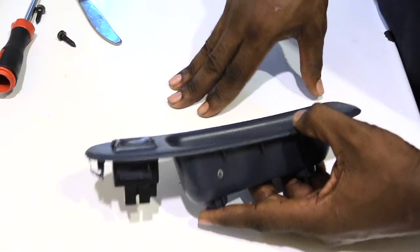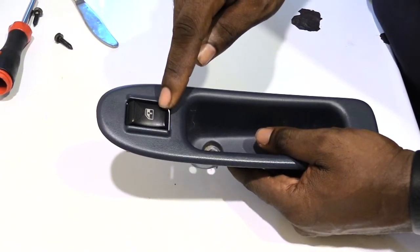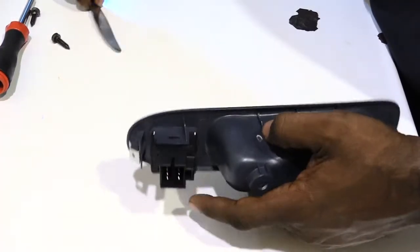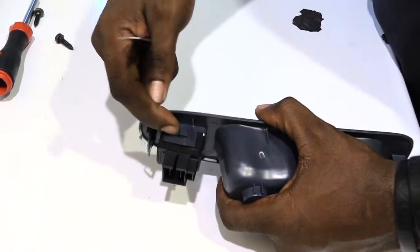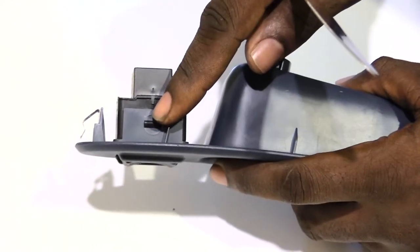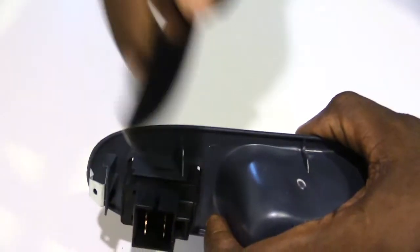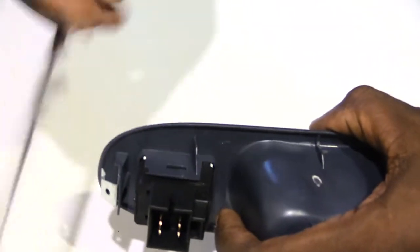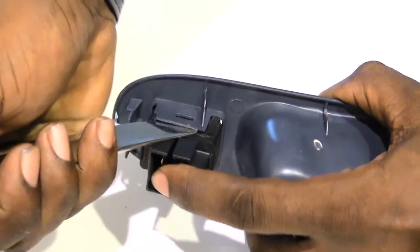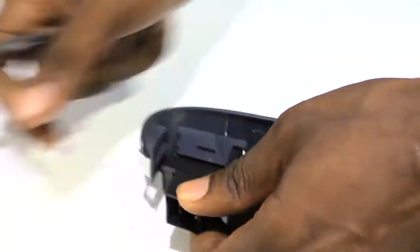Once you have that done, go ahead and replace this switch right here. What you need to do is just replace this right here, and to do that, if you look on the side you'll see the little grooves on this side, and on this side there'll also be a groove. So what you want to do is take a butter knife — or a flathead screwdriver — and kind of gently pry it into this opening and pull it down on that side.